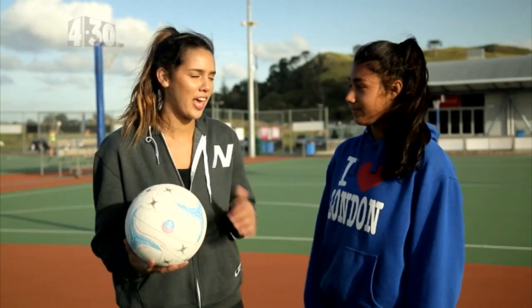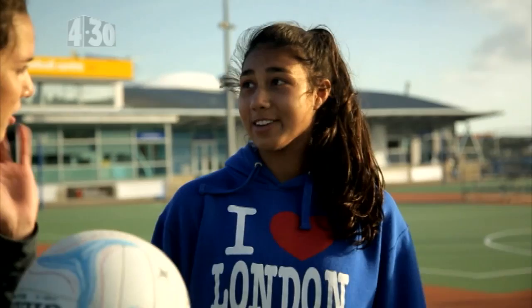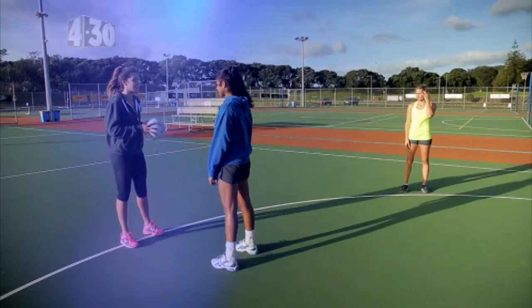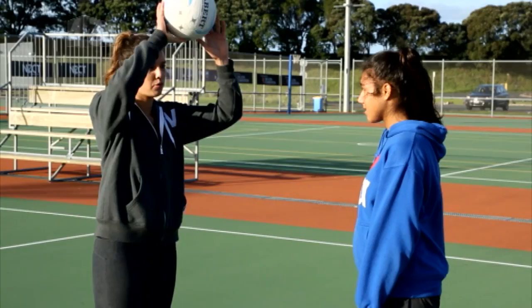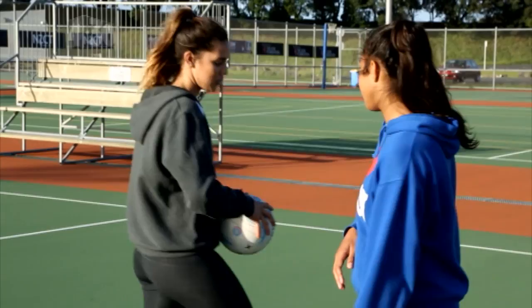Today I'm going to be teaching Bianca how to do the front cut. First of all, what position do you play? I play goal attack and goal shoot. Okay, perfect. So you can use this when you're coming into the circle and trying to get free. So the first front cut is the ball fake front cut. What you want to do is shift your defender from in front of you to the side that you don't want to go. So if I want to go that way, I want to shift you this way by faking you that way. Got it? And then I'm going to step around you and pass at the same time.